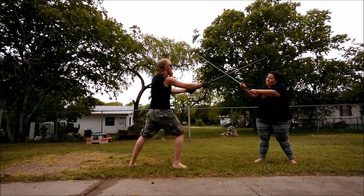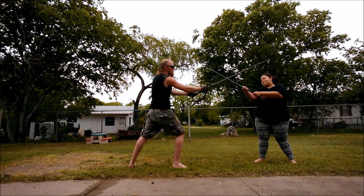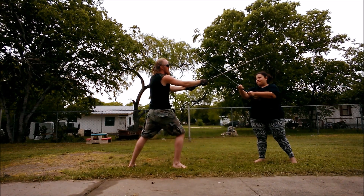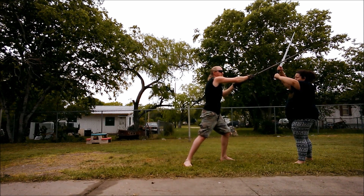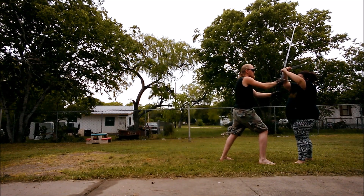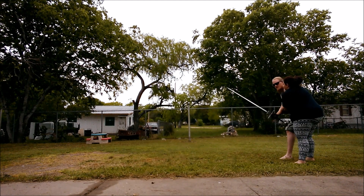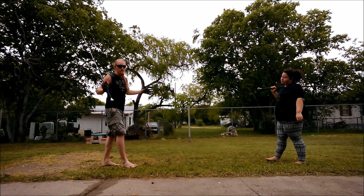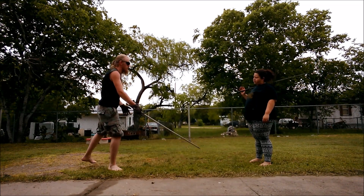There's also the option if she wants to leave the bind and try to attack me somewhere else — the text says if she leaves the bind, go ahead and follow her. I can keep the bind, press on the hands with the blade, or come in and grapple. From here on out it's pretty open — whatever the situation presents itself as.